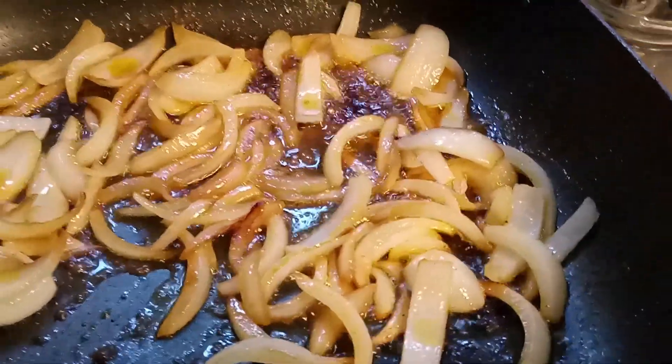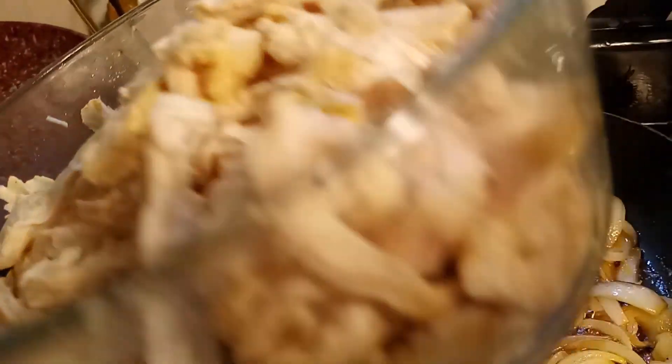What I'm doing now is sautéing some onions in the liquid that I put the chicken in. I put the chicken in and got it all shredded up.